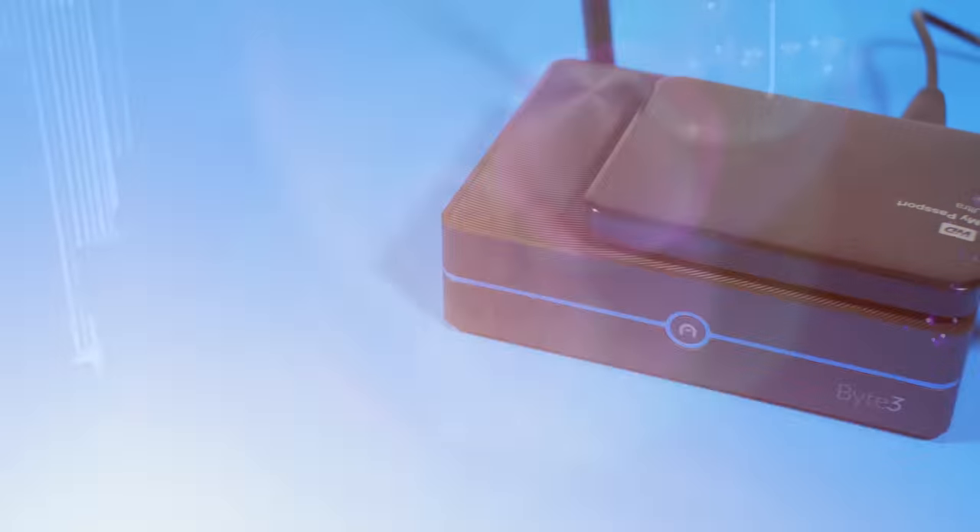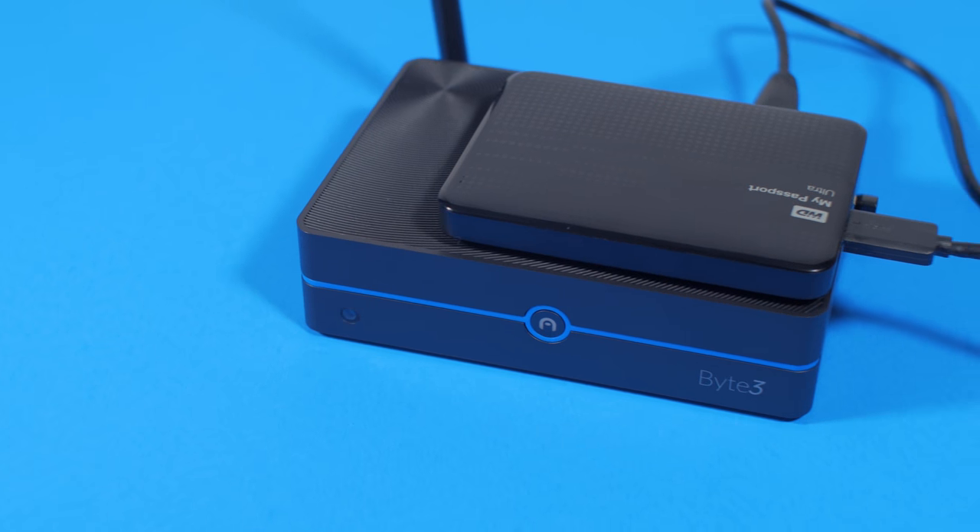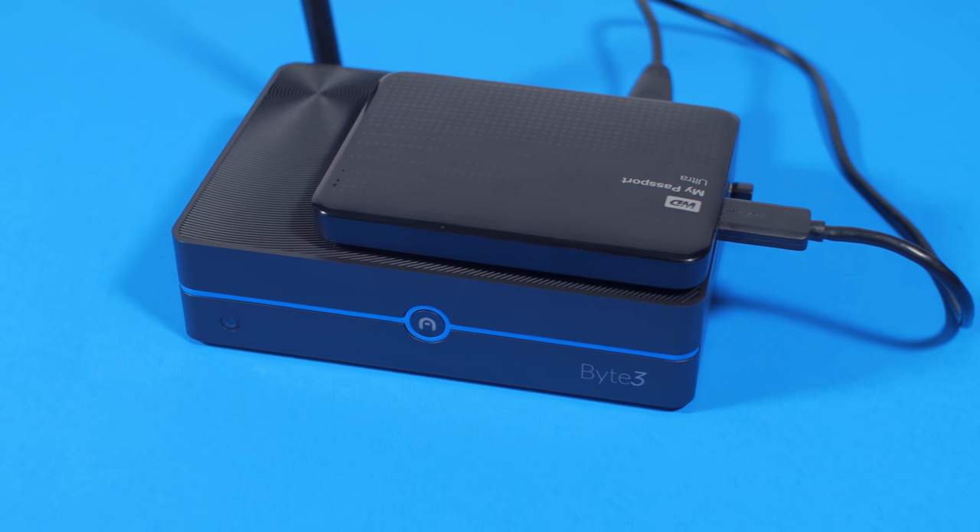Is this mini PC — this tiny little thing — the perfect apartment media PC? As someone who has now been an apartment dweller for two years as of this week and has always struggled to find a good bedroom media streaming setup, I think this may very well be the one for me.